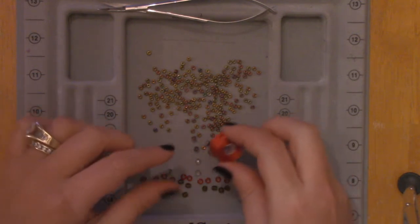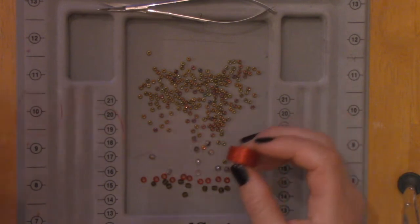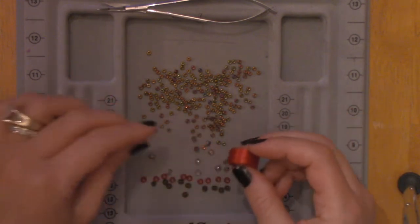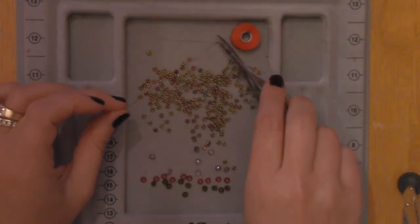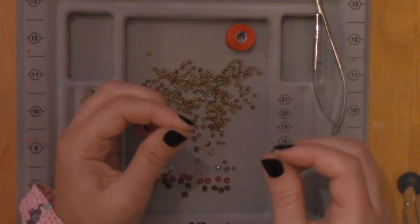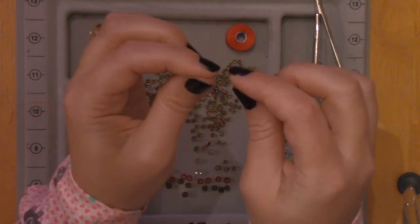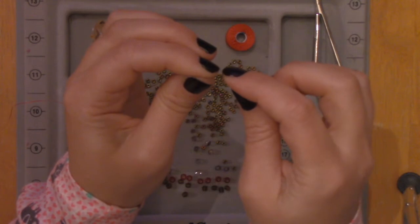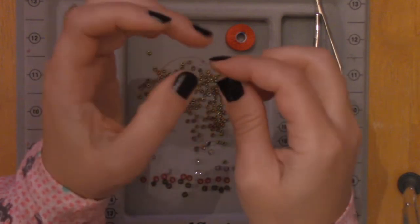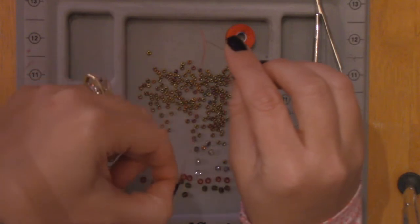First thing you want to do is pull about 18 inches off this bead thread. This is Nymo beading thread — it comes in lots of great colors and it's really strong, so when you pull on it, it won't break; you can tug really hard. Now, threading a needle is the hardest part. This is a beading needle from John James — it's a size 10 or 12; those are the only sizes I buy.